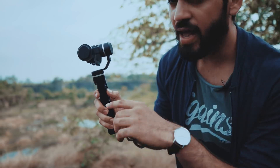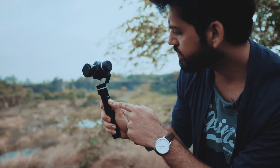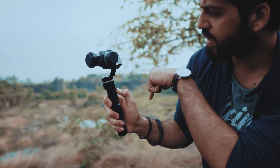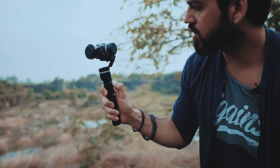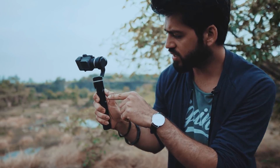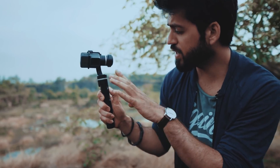So this is the default mode. You can change the angle using the joystick. I'm just pressing down — the camera is going down, and you can rotate as well. I know it's very slow when you rotate, but it works.